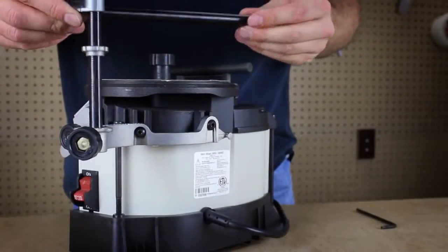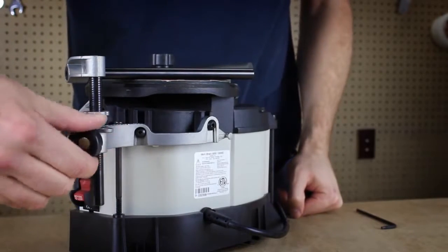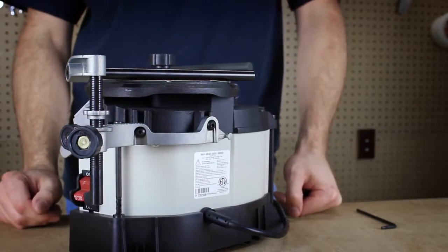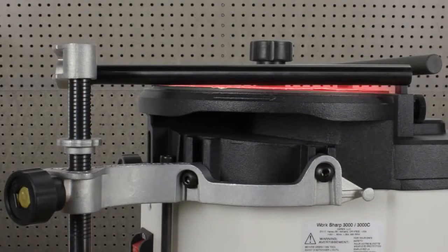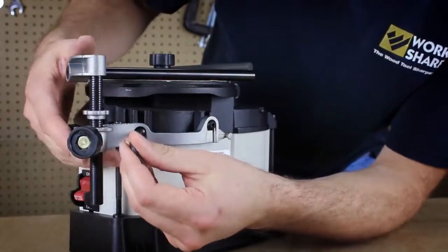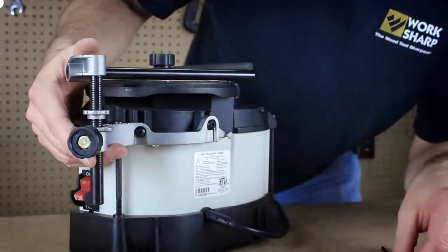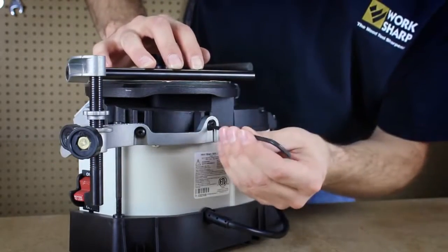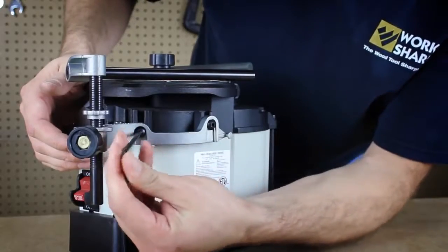Insert your toolbar so that it rests on the grinding wheel, then tighten the knob to secure the toolbar into place. Your toolbar may not be resting flush on the grinding wheel. To adjust that, simply loosen the bracket fasteners and adjust the bracket position so that the toolbar lays flat on the wheel. Then re-tighten the bracket fasteners to secure the position.